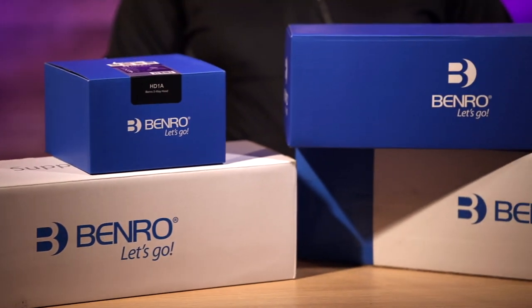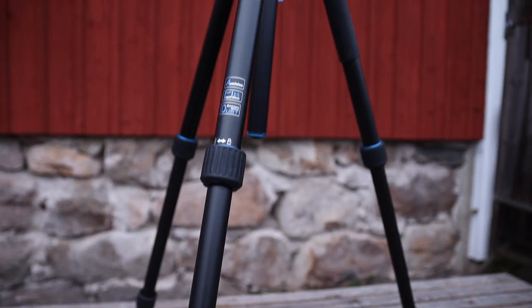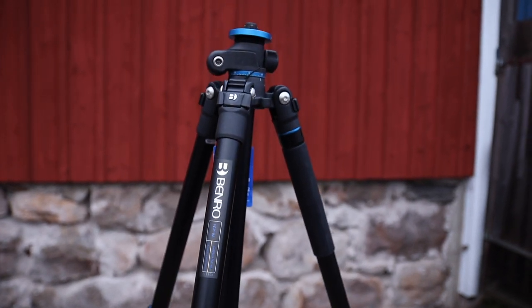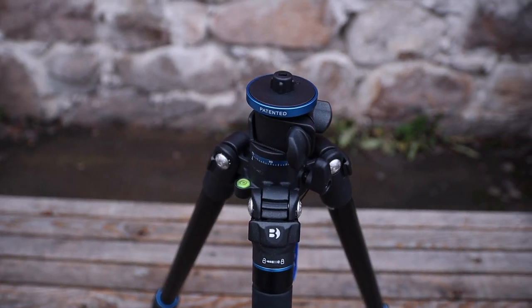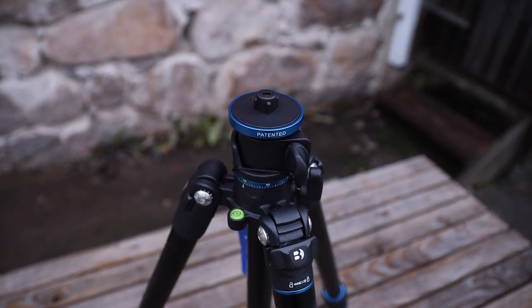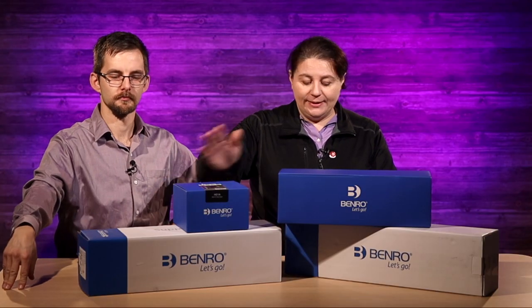So guys, Benro — these are the Go Plus travel tripods. One is the FGP28A and the other is the FGP18A. Series 1 and Series 2. The difference is this is obviously a slightly bigger system.